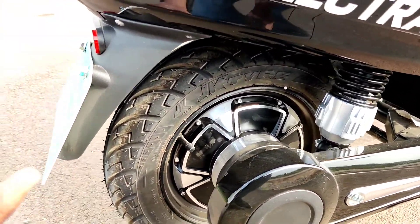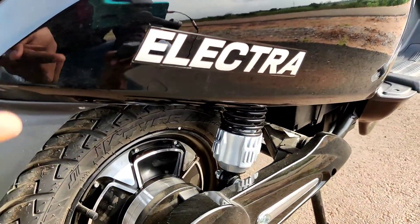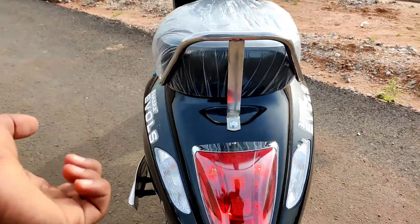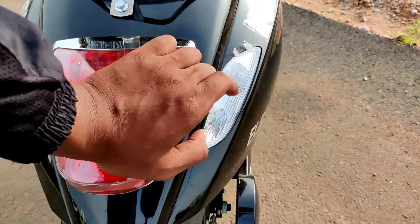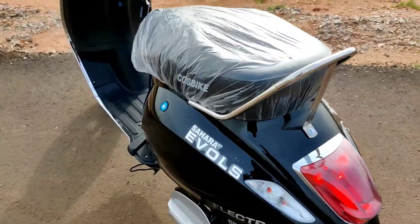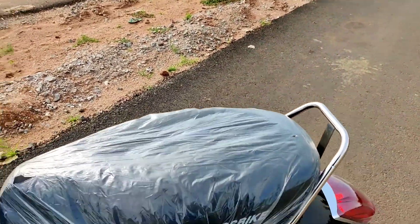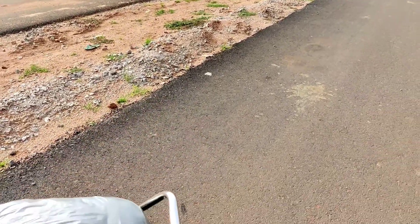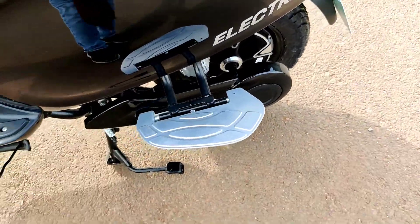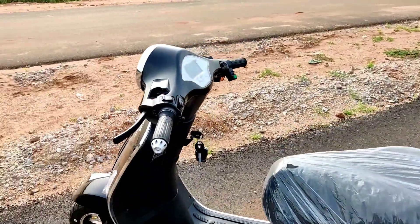Coming to the rear, it has the same JK tyres with 10-inch wheels, but without disc brakes — drum brake at the rear with dual shock absorbers. The rear gets a halogen rear lamp with chrome surround and halogen indicators. Sahara Evol's badging is present, and the seat is comfortable for both rider and pillion with a chrome grab rail.